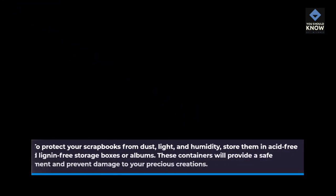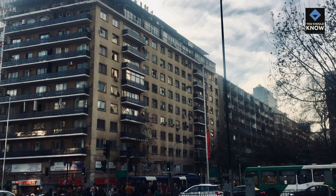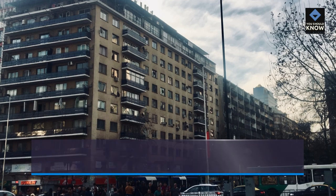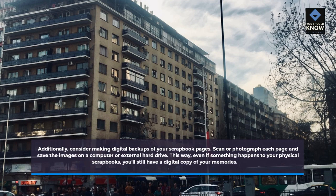To protect your scrapbooks from dust, light, and humidity, store them in acid-free and lignin-free storage boxes or albums. These containers will provide a safe environment and prevent damage to your precious creations. Additionally, consider making digital backups of your scrapbook pages. Scan or photograph each page and save the images on a computer or external hard drive. This way, even if something happens to your physical scrapbooks, you'll still have a digital copy of your memories.